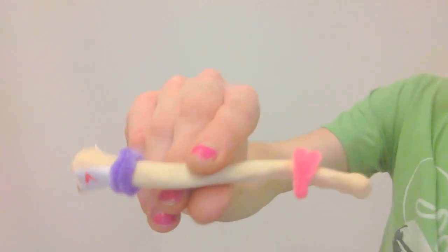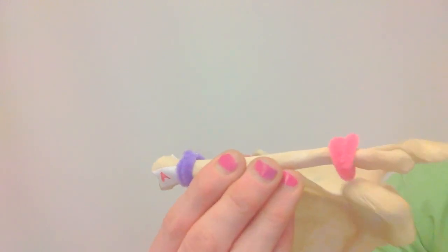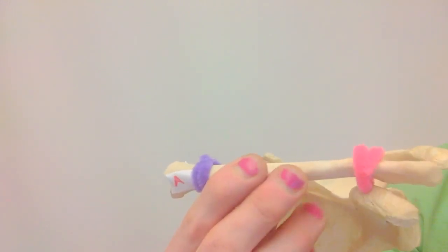In this case, this is a left clavicle, and it will articulate with the left scapula at the acromioclavicular joint.